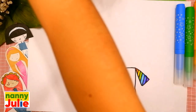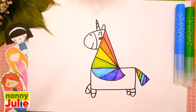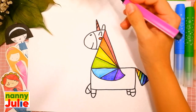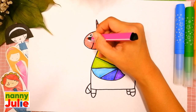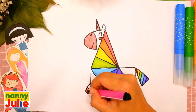Now I use pink for the blush, horn, muzzle, and legs.